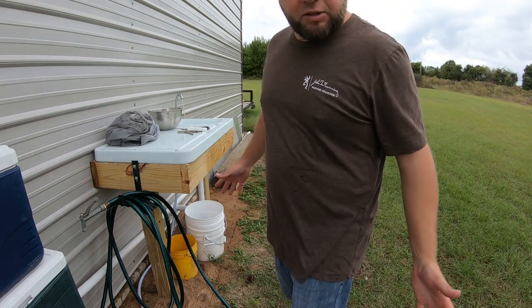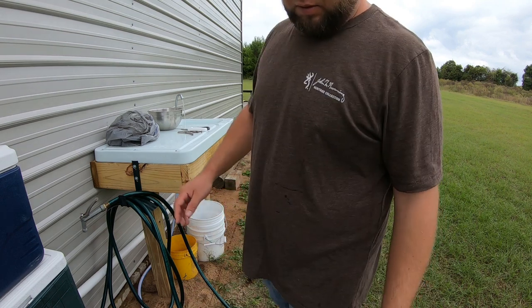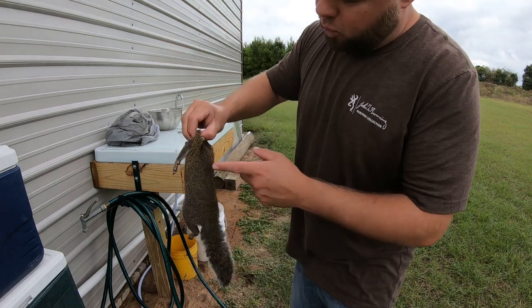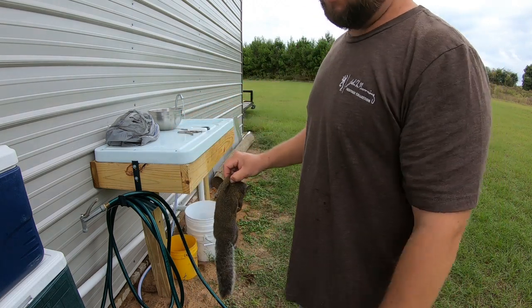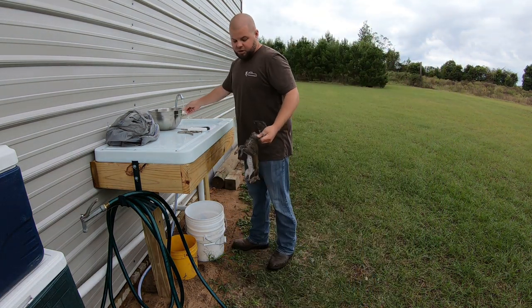As far as cleaning squirrels goes, I found a way on YouTube a year or so ago that is so much quicker than the old way I used to do it. A lot of people like me would take a squirrel, make an incision down the back, stick your fingers in there and try to rip it apart — and my lord, it felt like you need the jaws of life to do it. But I found a new way that works pretty good.